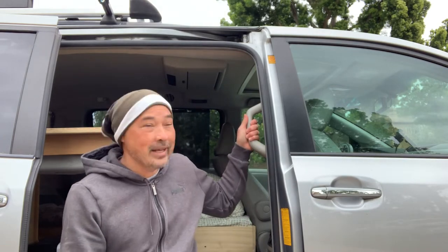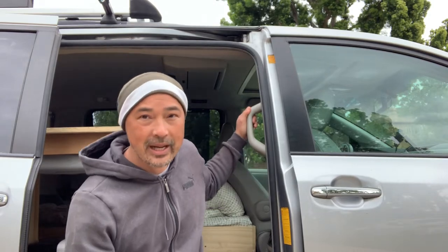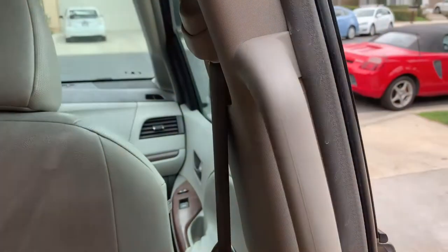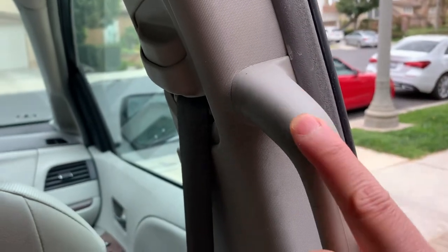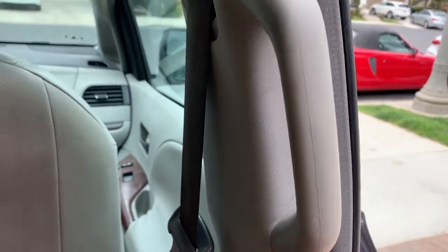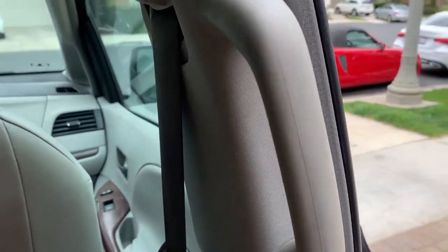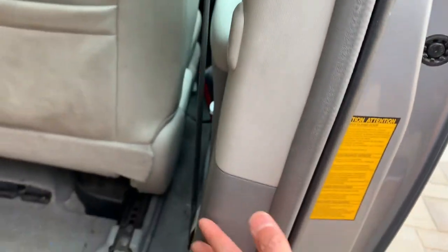Unfortunately there are no screws right here, no easy access screws for us to take it out. A lot of grab handles just have a little cover, and then you take out that cover and expose the screws that you could just unscrew, but this one does not. My guess is that the screws are down in here somewhere, so we're going to have to take off this paneling.